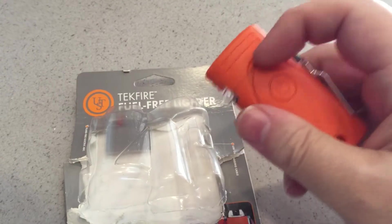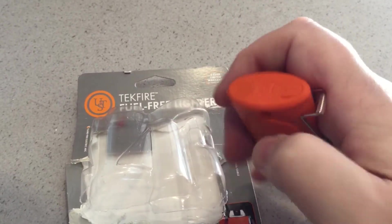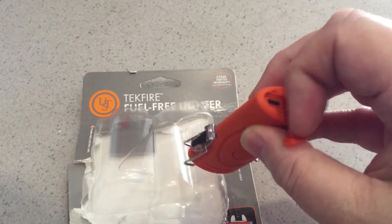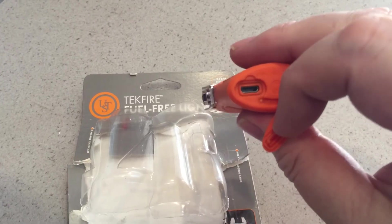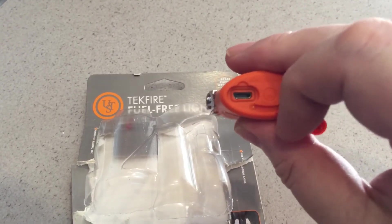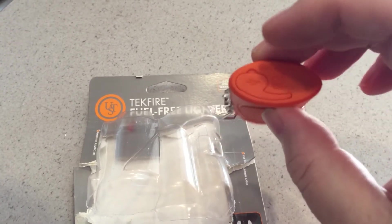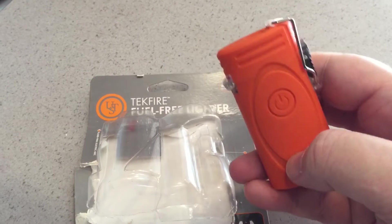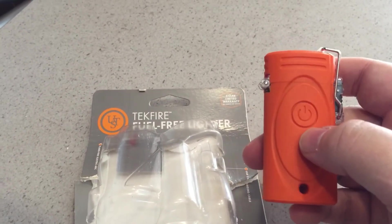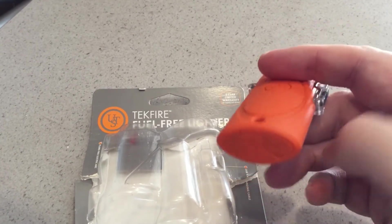When you charge it, it doesn't take too long. There's a little plug hole — there you go, there's the little USB connector, and it looks like it's smiling. While it's charging, this button glows red; it'll blink, and when it's finished charging it goes steady red, so you'll know it's done.